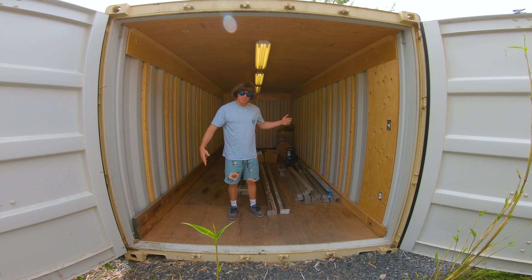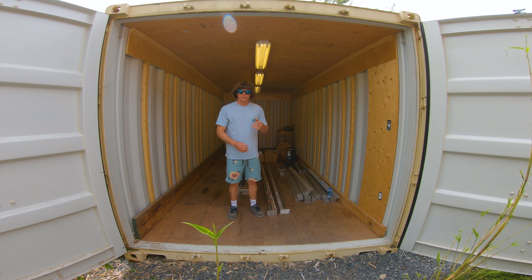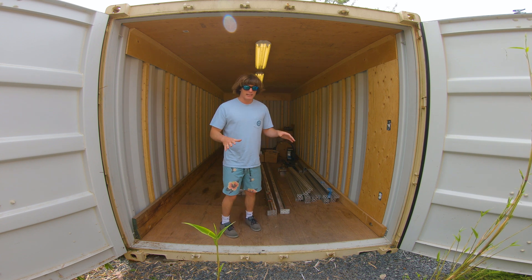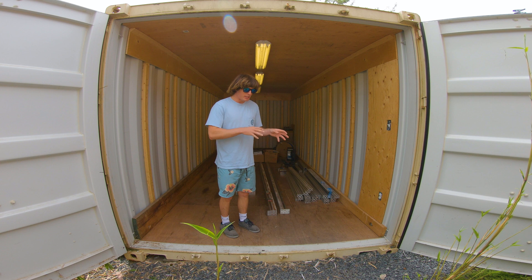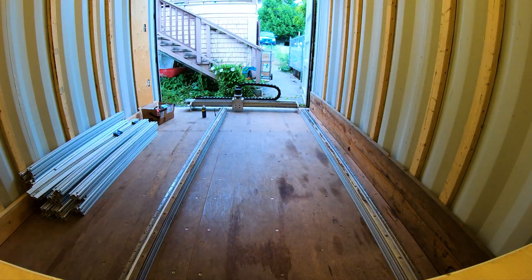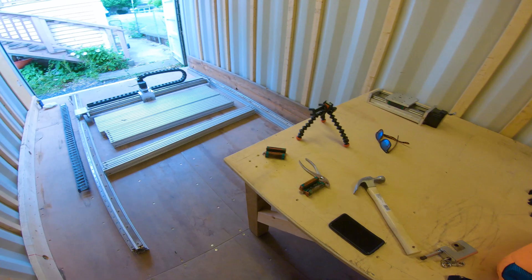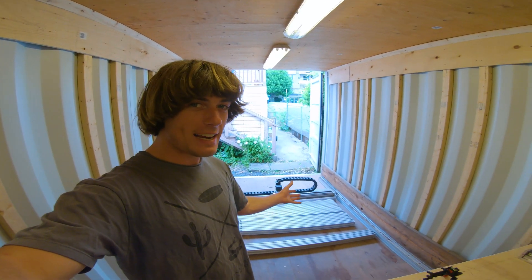Hey, it's Reece and it's time to start building the frame for the CNC machine. Originally I was actually going to try building my own frame from scratch, but I came across a really good deal for a really big CNC frame on Facebook Marketplace of all places, and it's already kind of half assembled, so I just have to put it together, clean it up, and connect my electronics and I should be up and running.